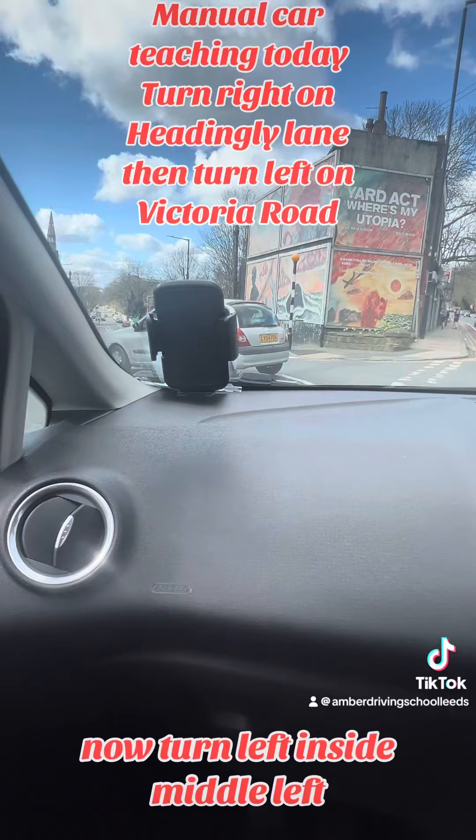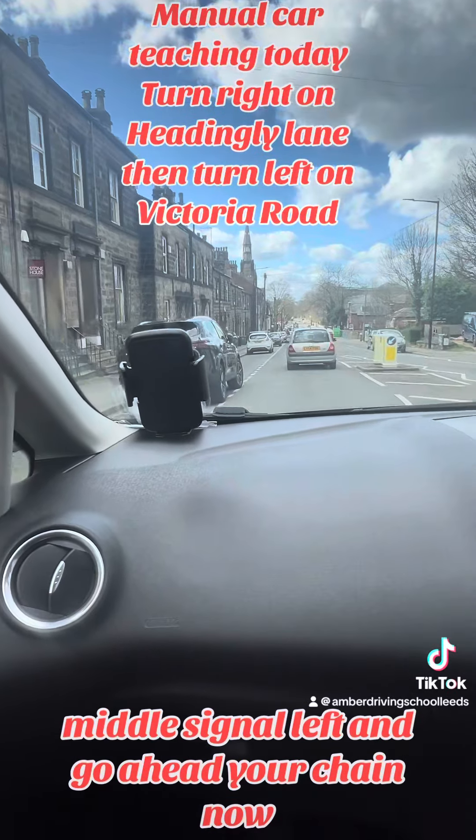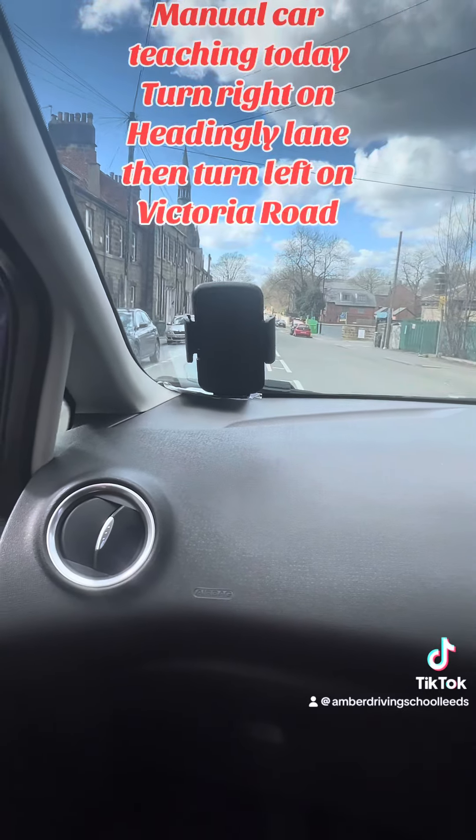Now turn left — inside mirror, left mirror, signal left, and go ahead. Gear change now. Go in the middle.